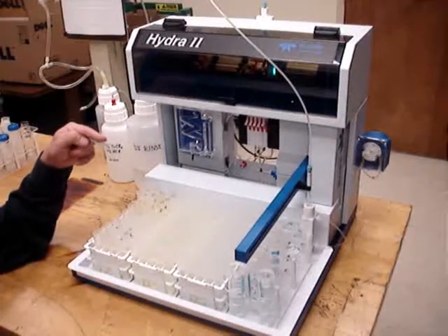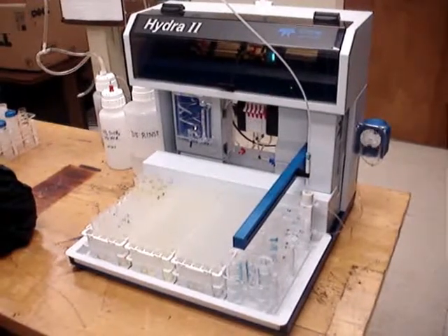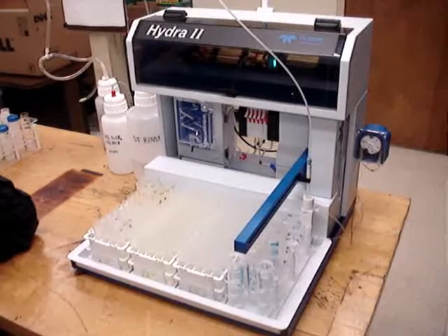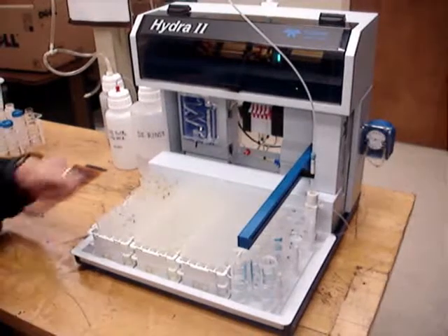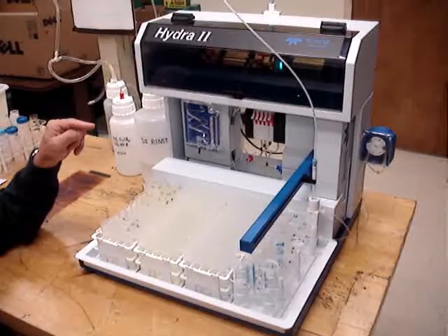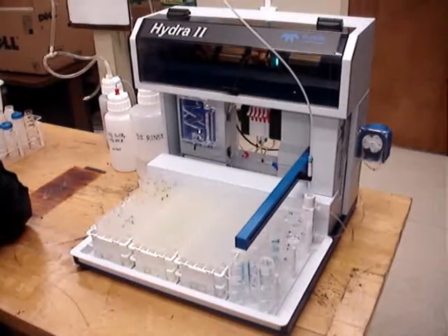Right now we're going through the sample rinse cycle. The system software will be monitoring this rinse signal until it reaches a stable value — that's part of the smart rinse routine. You can see the peristaltic pump running in the background, which is supplying fresh solution to the rinse station at this point in time.